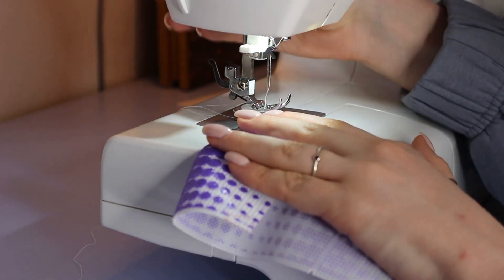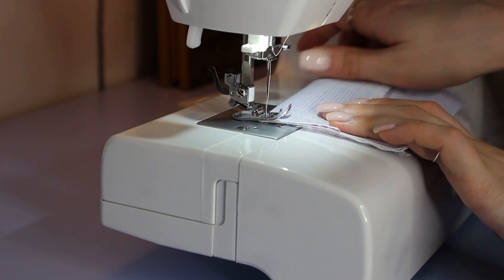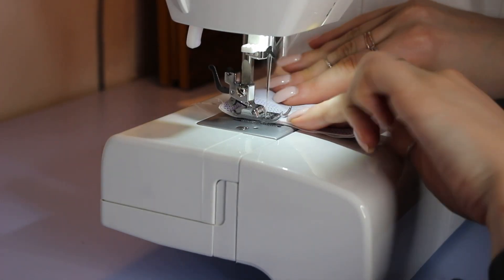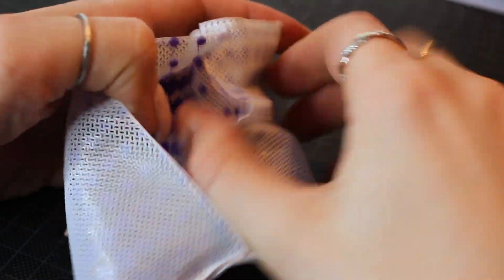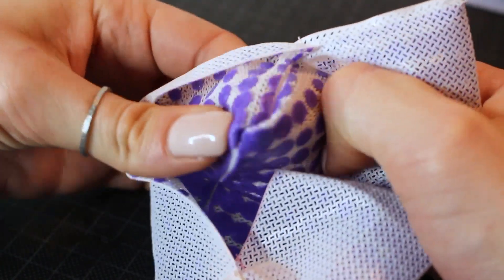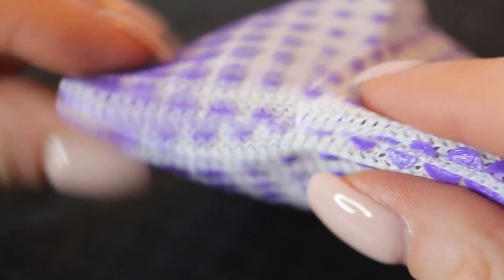For the sewing to work you want to use a leather needle, which is slightly different from general needles because it actually cuts through the material. This also means that you shouldn't be going back and forth at the beginning of your seam, which you usually do, because you would completely cut through the material. This connection is more than strong enough to be turned inside out and you can barely see it.